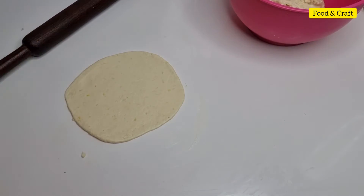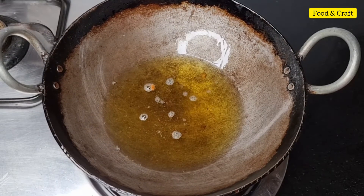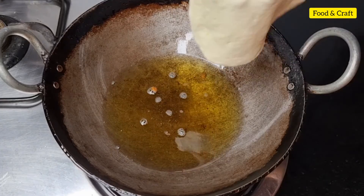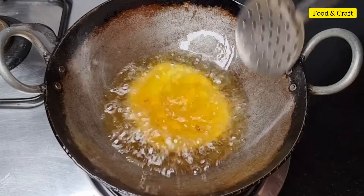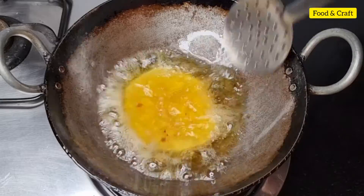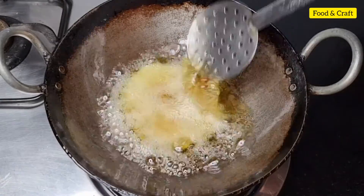Let's fry the bhatures. When the oil is hot, I will put the bhatures in the pan and then place them out when done.